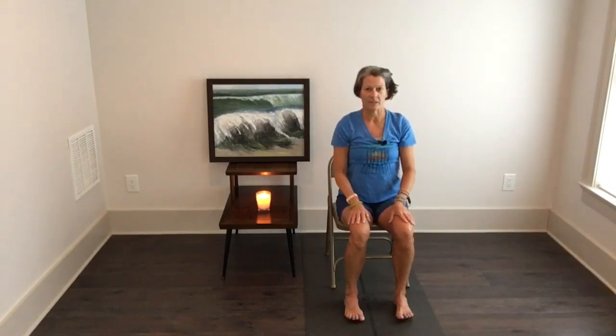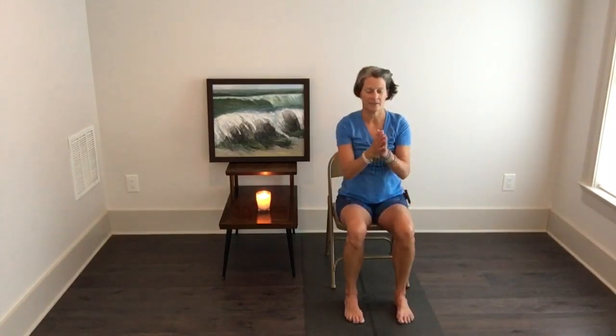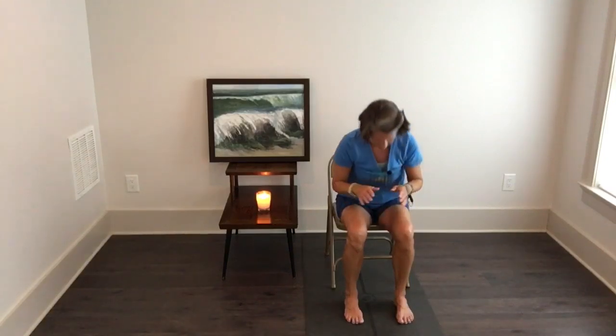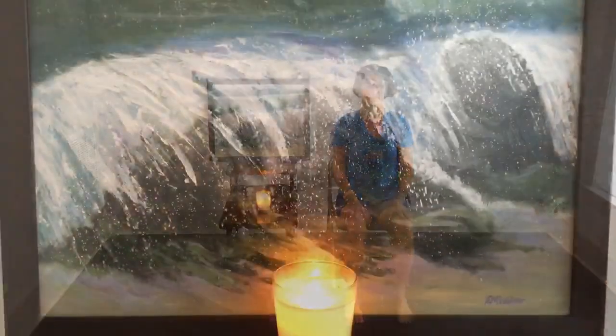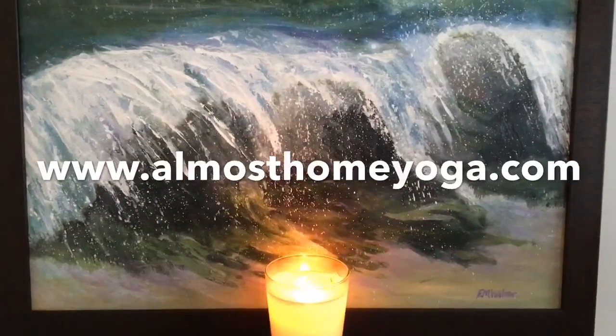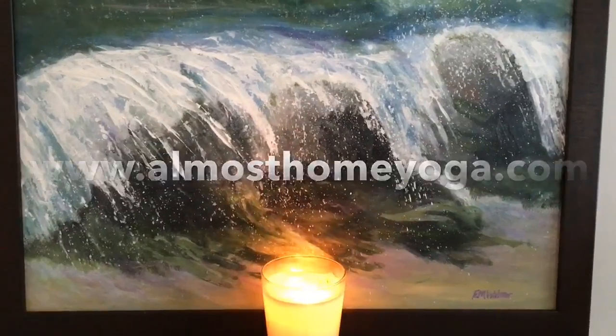The spirit in me honors the spirit in you. Namaste.